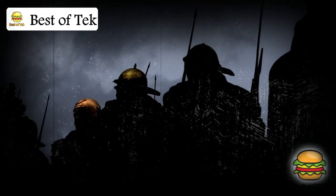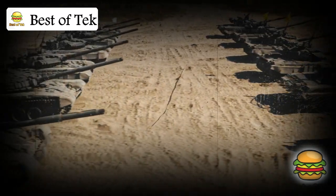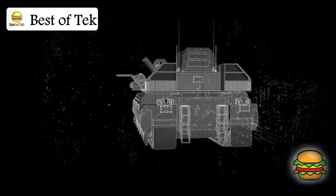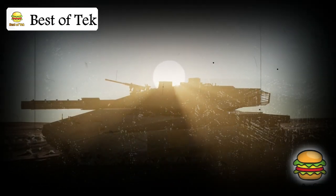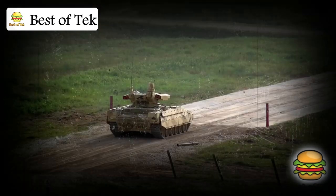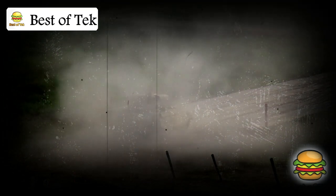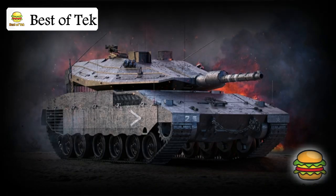The Merkava has proven itself time and again on the battlefield. In the 1982 Lebanon War, the Merkava Mark I showed its worth by providing protection for soldiers — handling tough terrain, facing off against opponent vehicles, and giving soldiers a strong advantage. As the Merkava evolved, it became a key player in many operations. Its ability to protect soldiers and move through urban areas made it incredibly valuable, operating in both open fields and tight city streets, surviving direct hits, and even creating safe zones for soldiers during firefights.